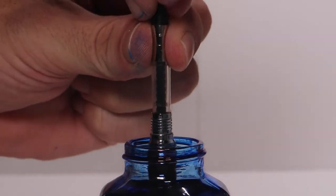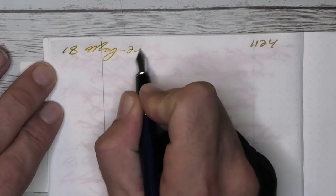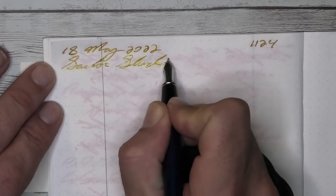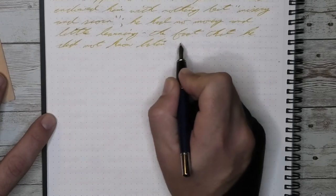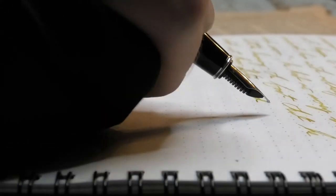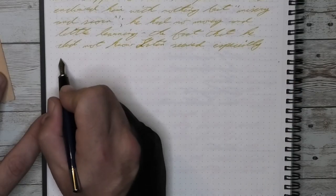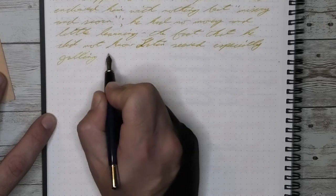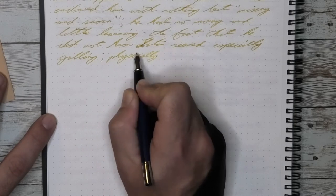Now let's ink this pen. The Cross Bailey takes a proprietary cartridge or converter which holds approximately 0.8 milliliters of ink. The ink for today is Sailor Studio 670. I didn't realize it when I first got the pen, but it does take a converter — it is a proprietary converter — which I'm very happy with. I've used a lot of different inks in this pen and proprietary converters for me have never failed; I've never had to throw one out. So for this pen there is a second converter just sitting in a box, probably never to be used, because the converters are very good.